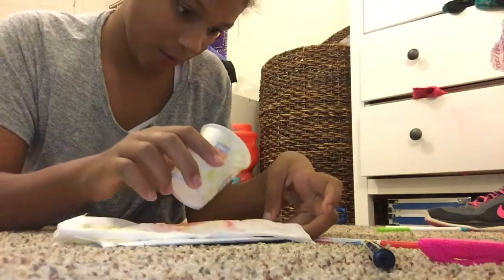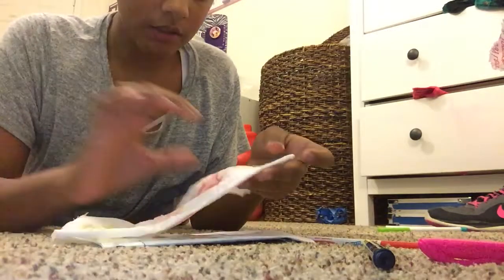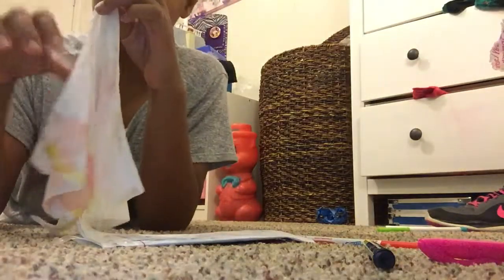So then this can basically just be like a little present. I recommend you not send it as a present because it's a weird present, but that's okay. You can unfold this and make it look cool. I'll show you the finished piece in like ten seconds.